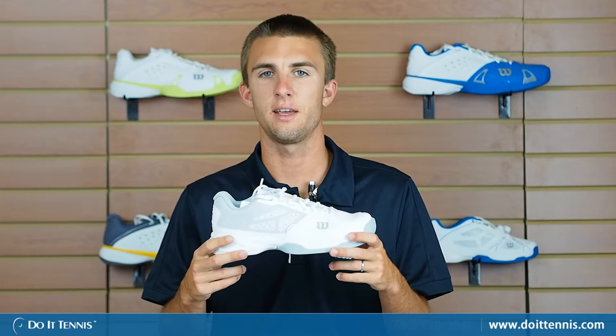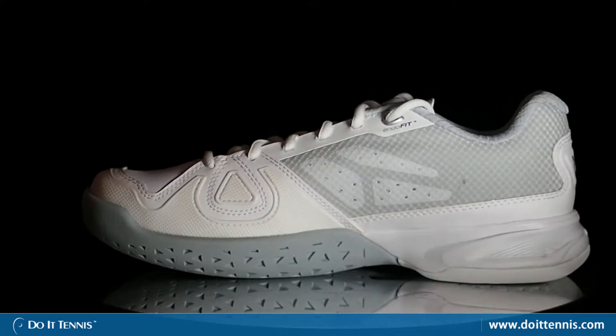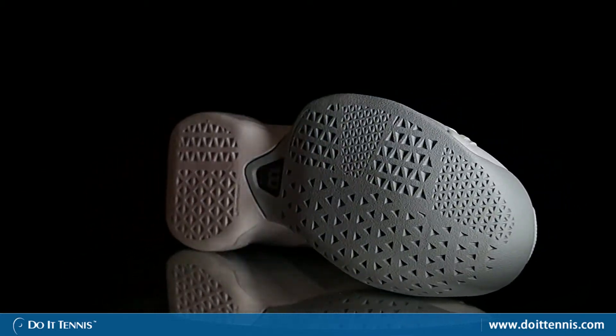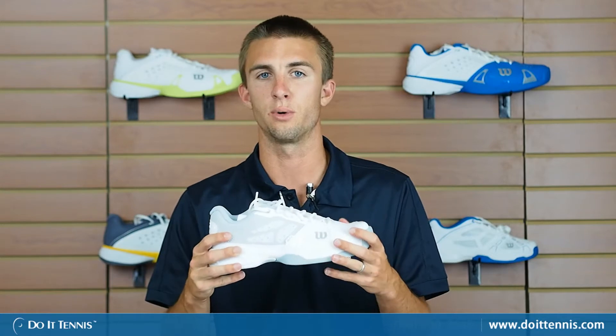Hi, this is Micah with Do It Tennis and today we're looking at the Wilson Women's Rush Tennis Shoe in white and gray. This shoe is really meant for stability and it's also a very comfortable shoe. What helps to do this is its lightweight synthetic mesh which comprises the outside of the shoe. You can see on the outside here at the toe and also on the sides — very ventilated, so it keeps your foot nice and cool out on the court.